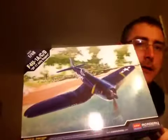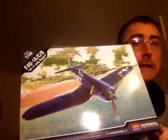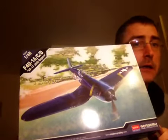Hi guys, Nigel back again with an inbox review. So first one is the Academy F4U 1A CD VF17 Jolly Rogers Corsair.